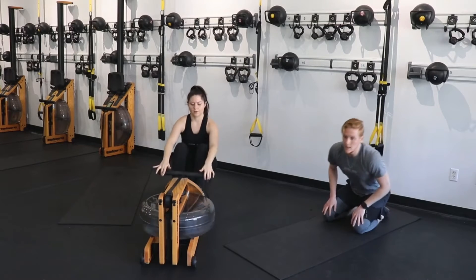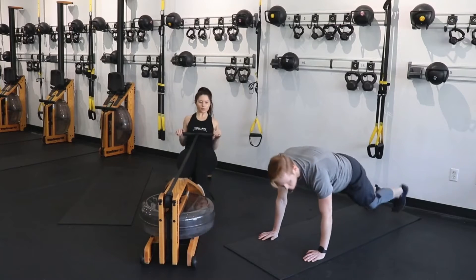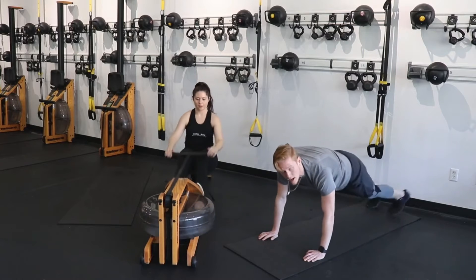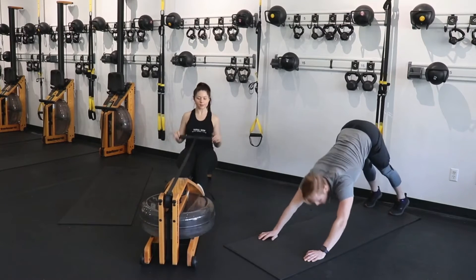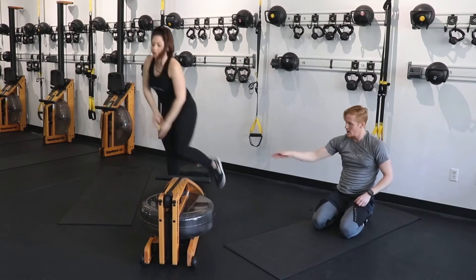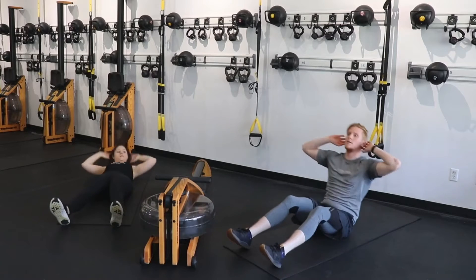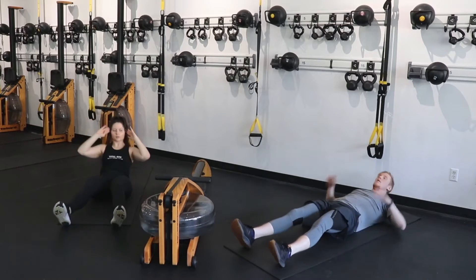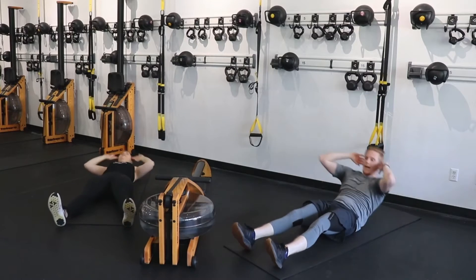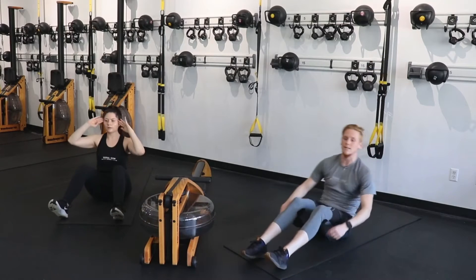You have less than 10 seconds — now we're going to a sit-up to a leg raise. Back on your mat. Full sit-up to the top, all the way back down, raise those legs, heels to the ceiling, back down, plant — full sit-up, down, leg raise, heels to the ceiling.